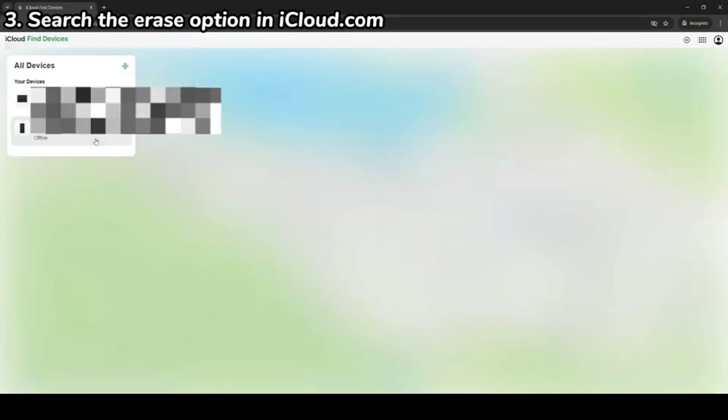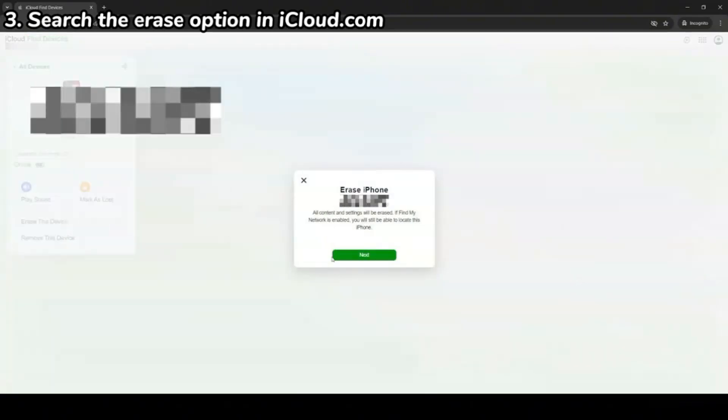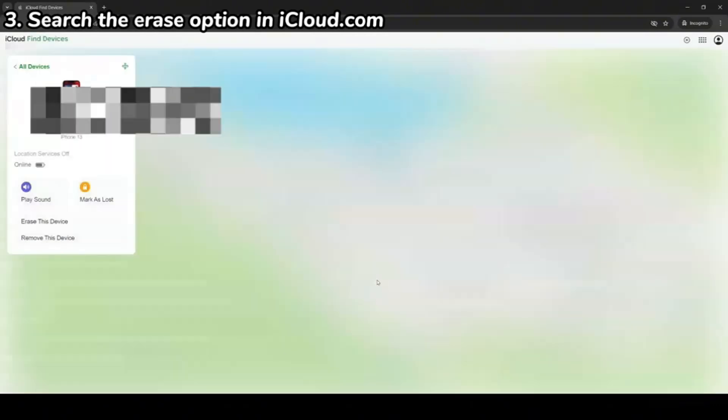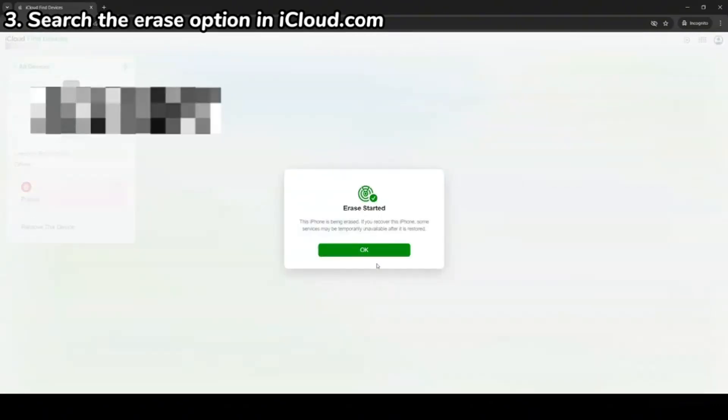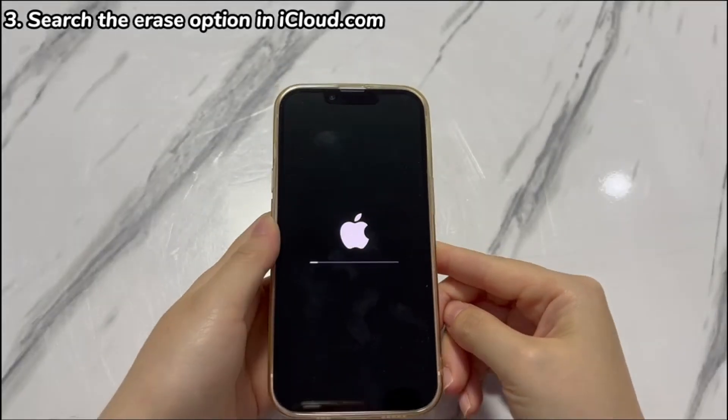In the next screen, choose your iPhone XR from the devices list. Select 'Erase This Device', choose 'Erase', and finish the on-screen instructions until the erasing and unlocking process is triggered. Once done, set up your iPhone XR, or if you have backups, restore the data from the archive.